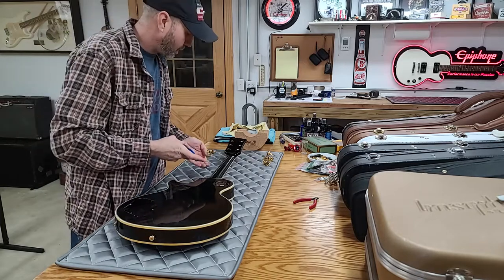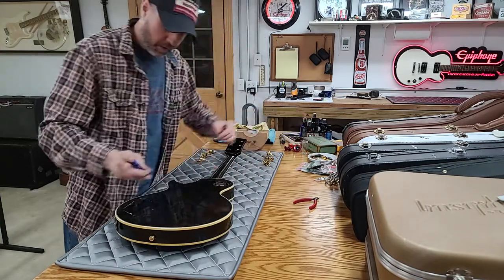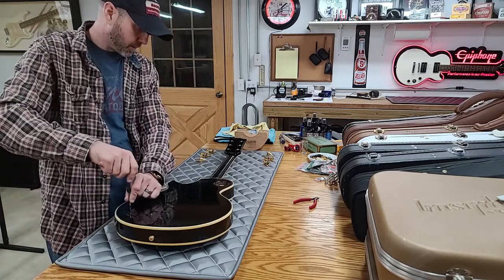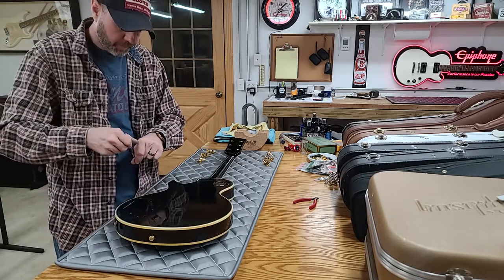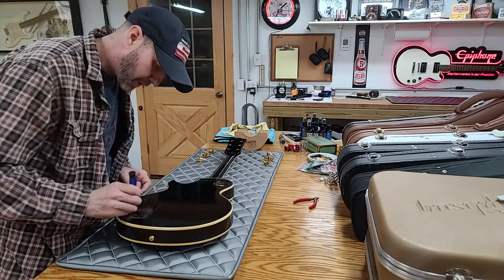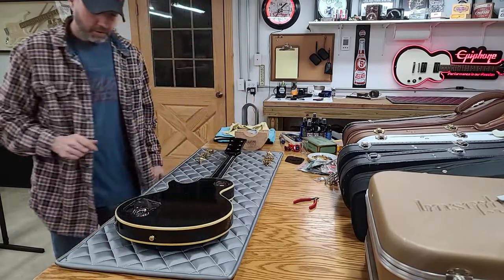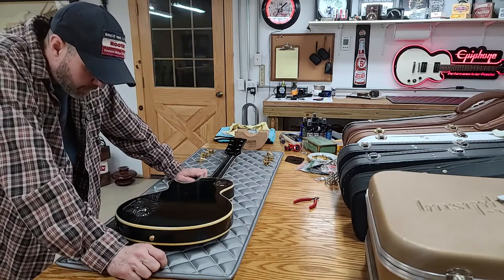The only reason I'm not going to buy it is because it's a 72 — I need a 77. So that's the only reason I'm not interested. I need a 76 and a 77. What I've got here has player wear, which I'm fine with. There's a difference between player wear and neglect, and I don't like neglected guitars.